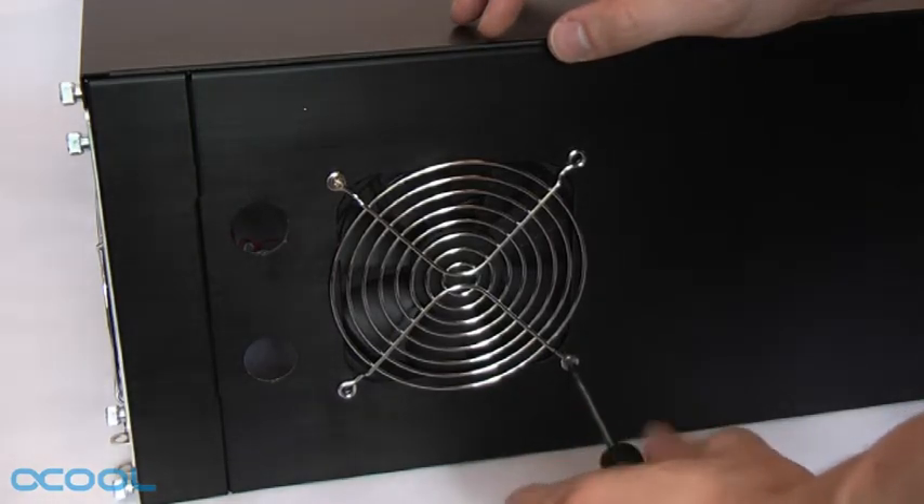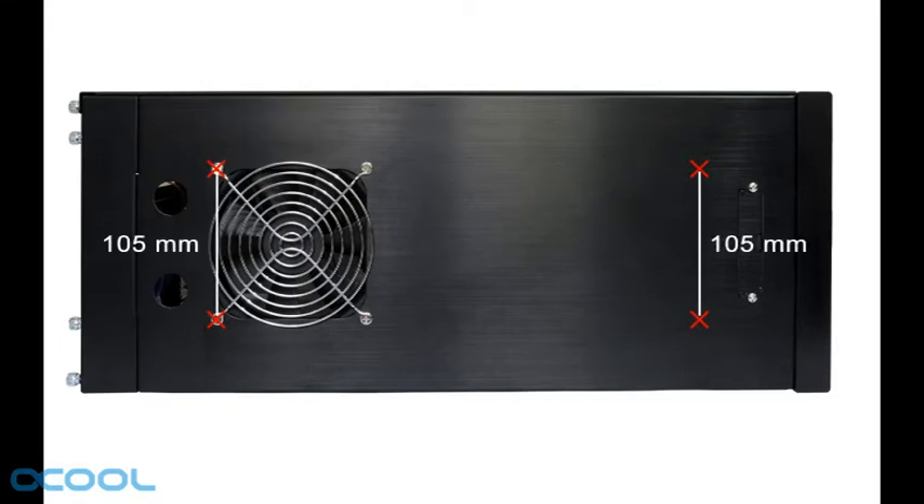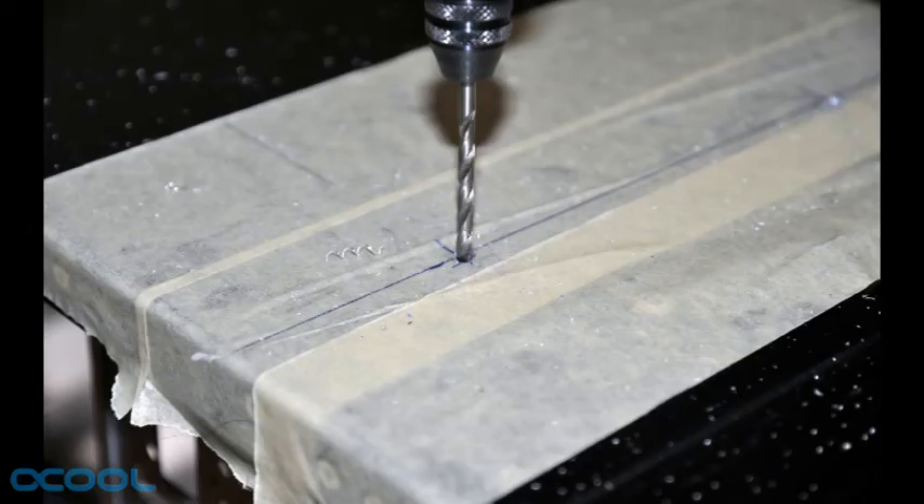Our case comes with a 120mm fan pre-installed in the lid. We remove this fan and make use of two of the screw holes for installing the radiator. We will require a total of four screw holes on the lid. The holes must be arranged in a rectangle 105mm wide and 345mm long. Use a 3 or 3.5mm drill bit to drill these holes.